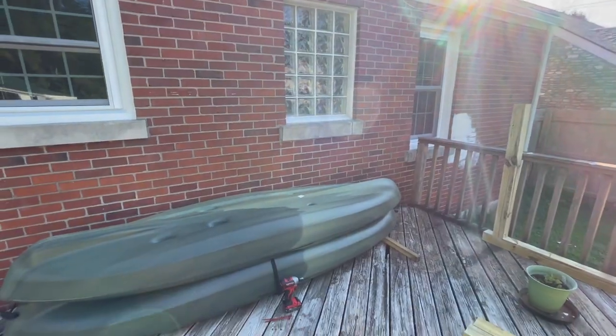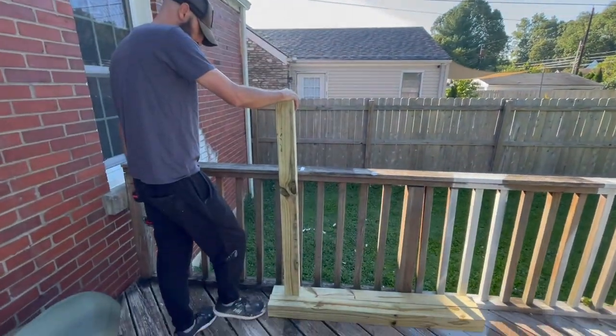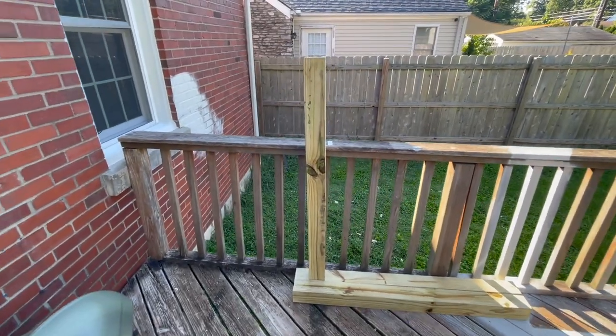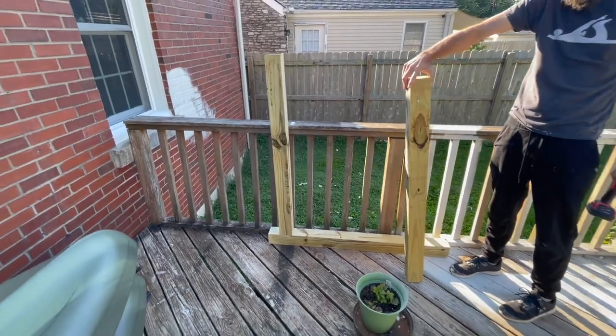Good morning on this beautiful, feels-like-fall day — about 70 degrees out. We are going to put together a kayak stand so we can get these kayaks off our patio. This deck is about to come out. We looked up a couple of DIY kayak stand inspirations and are doing something similar to those. Chris has got it started — we have these four by four posts that were eight feet long, cut in half to four feet each, with one going each way. We're about to put the second one together and you'll see how it comes together.